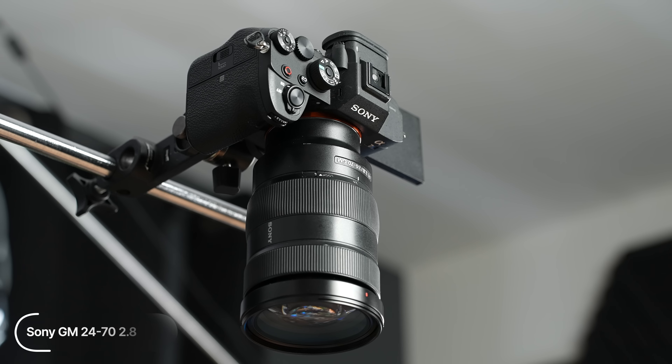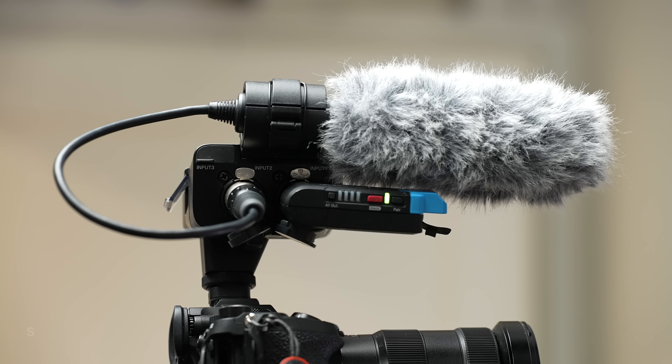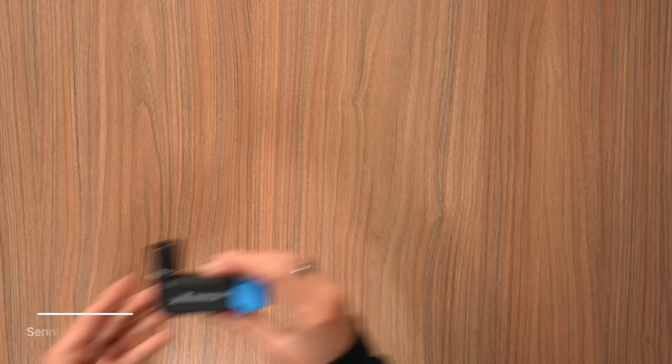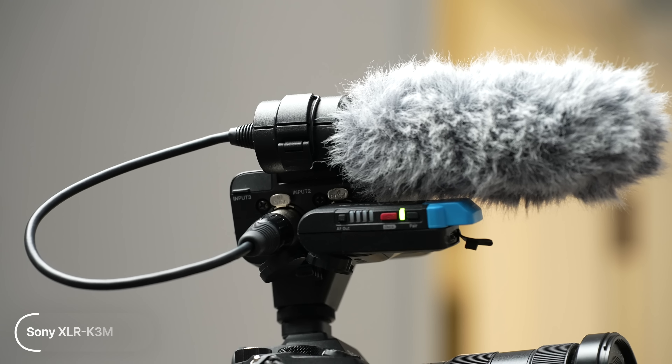Audio and lighting are very important when it comes to making content. I've been using the Sony XLR with the shotgun mic, and also the Sennheiser wireless lavs — I actually have them attached to me right now. What's great about the XLR is you can attach up to three audio sources, so if I'm filming with someone they can also have a transmitter. I have my lav hidden under my shirt. The audio quality has been absolutely incredible and these are my favorites.